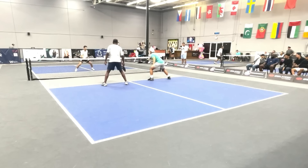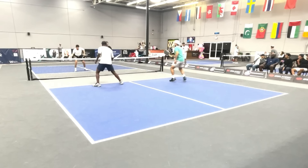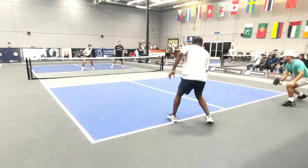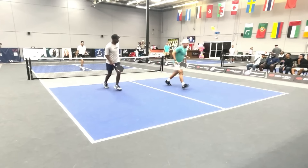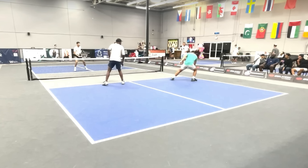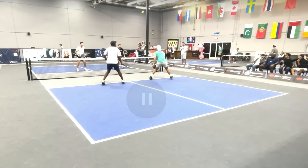Nice dinking rally here. There's a sneak attack lob. Great get. Nice reset. All four players at the non-volley zone again. Another attempt, and that one went out. But I want you to watch what the player in the light blue shirt in the near court does. Bernard does it as well. Watch what happens when this lob is popped up.